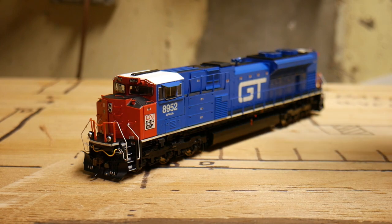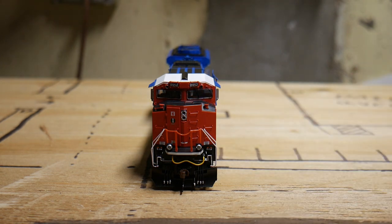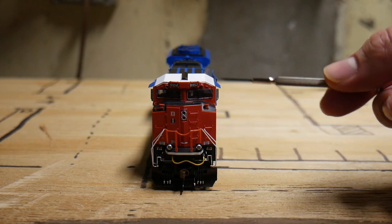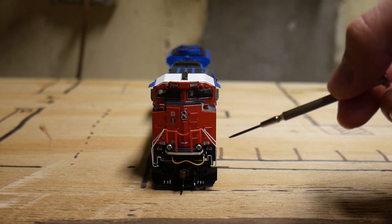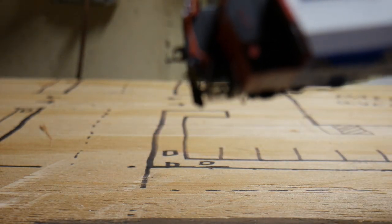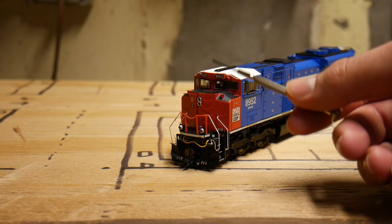Taking a closer look at the model, we're going to start with the front. We have our plastic McHenry knuckle coupler, stanchions, ditch lights, silver-tipped end, train line hoses, and the airline hose. We have the headlights, the marker lights, the sand filler hatches, and separately applied grabs — some of them are bent, which I don't think is supposed to be like that. The walkways and steps are see-through, which does look nice.